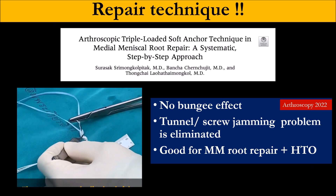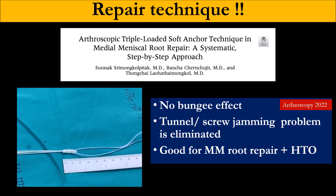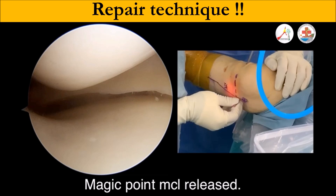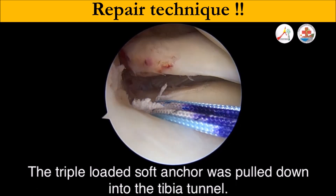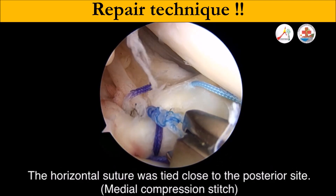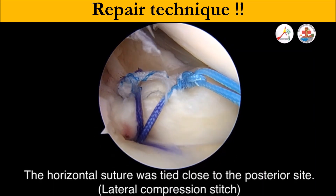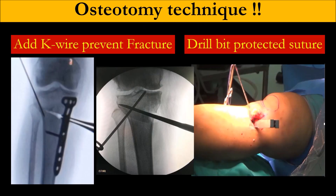I prefer to use a suture anchor because if you use trans-tibial, the suture will be in the way of your screw and your osteotomy site. From the study, suture anchor and trans-tibial show no difference in outcome. But with the suture anchor, you have less bungee effect because your repair site is close to the meniscus. If you fix it to the tibia, you have about 4 cm of suture that can move inside the joint. This also keeps the suture out of the way of your osteotomy. If you use trans-tibial, it is also possible — you can protect it with a metal rod or endobutton reamer.